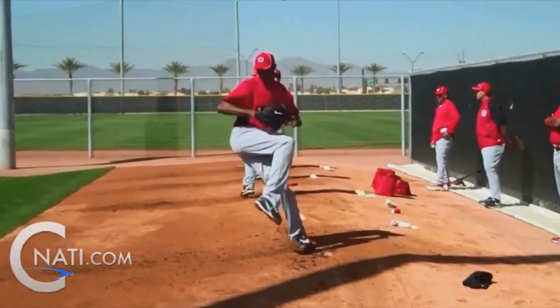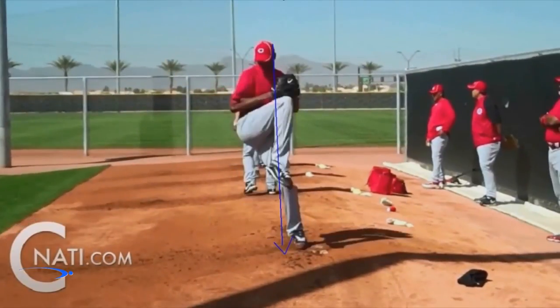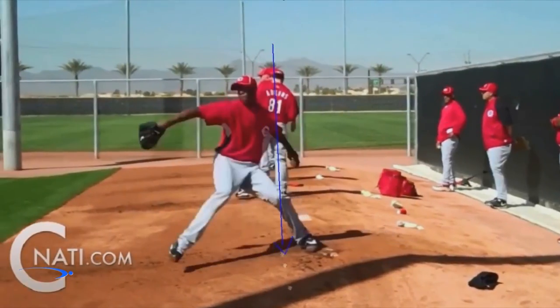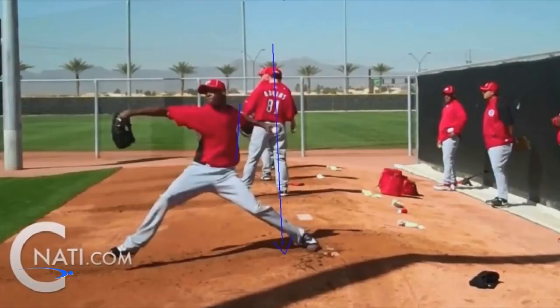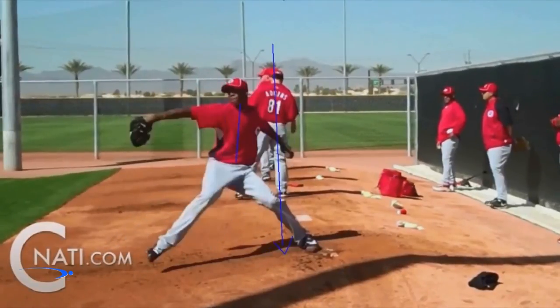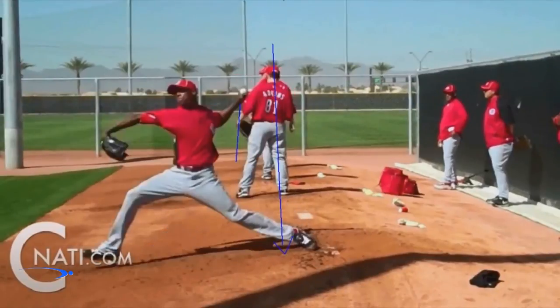A very simple drill we can do to make sure we keep the spine angle correct is to feel like we keep our head in front of our back foot. That's going to keep us in really good posture and let us feel like we're keeping the spine angle straight up and down throughout our entire pitch. If we do this one thing, it's going to help us stay in the pitch so much longer, giving us more time to build up arm speed for velocity.